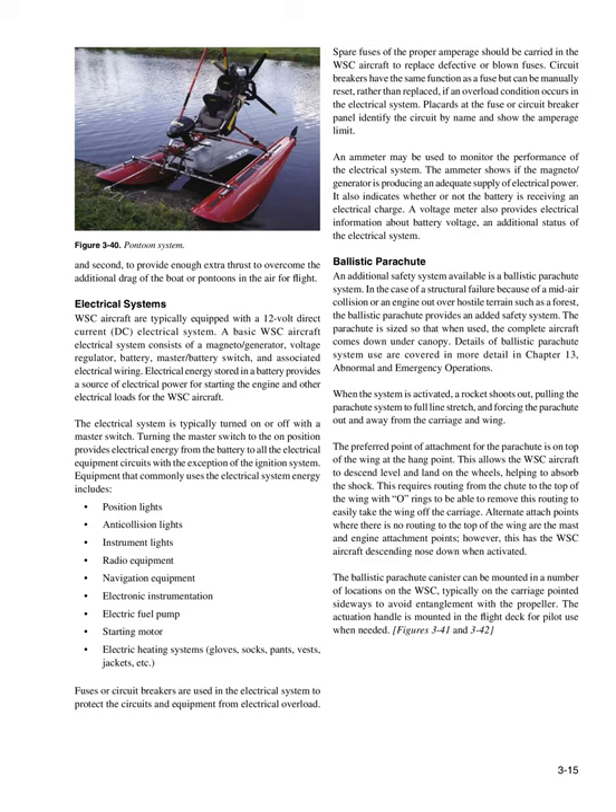Fuses or circuit breakers are used in the electrical system to protect circuits and equipment from electrical overload. Spare fuses of the proper amperage should be carried in the WSC aircraft to replace defective or blown fuses. Circuit breakers have the same function as a fuse but can be manually reset if an overload condition occurs. An ammeter may be used to monitor the performance of the electrical system, showing if the magneto/generator is producing adequate electrical power and whether the battery is receiving an electrical charge. A voltage meter also provides information about battery voltage and status of the electrical system.